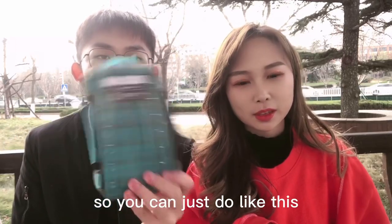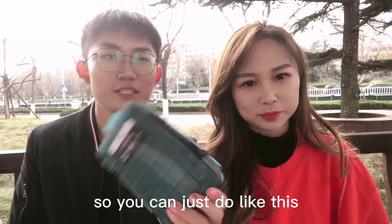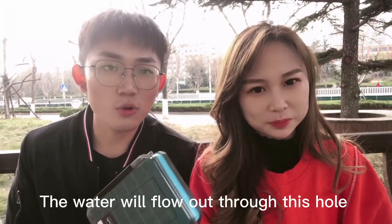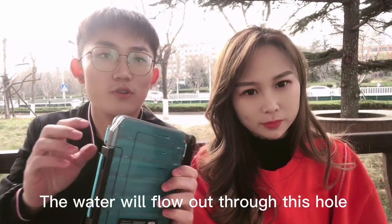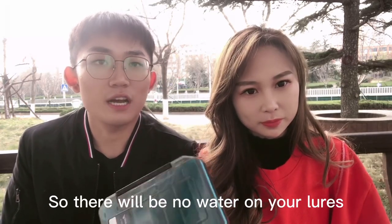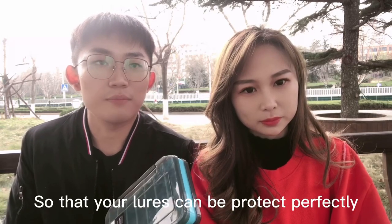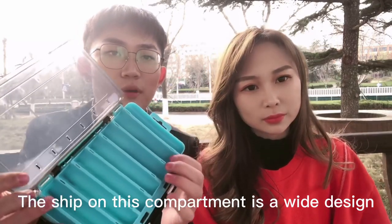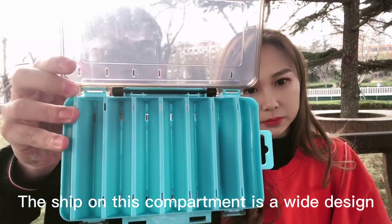The holes are used to let water out of the box after fishing. You can just shake it, and the water on your lures will flow out through these holes. This way there will be no water on your lures, so your lures can be protected perfectly.